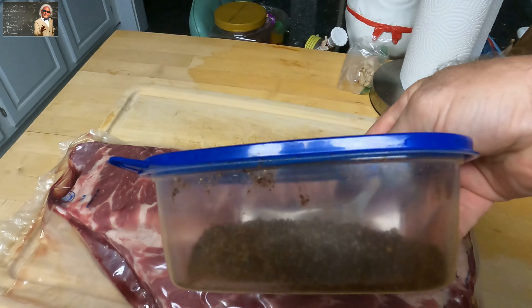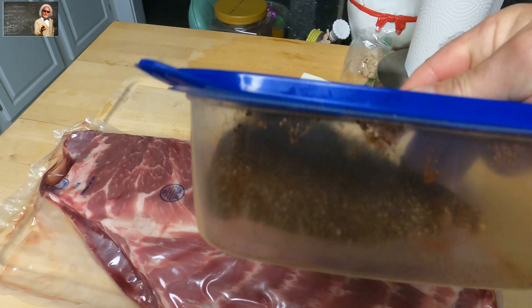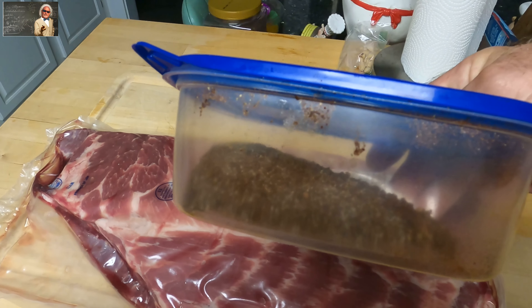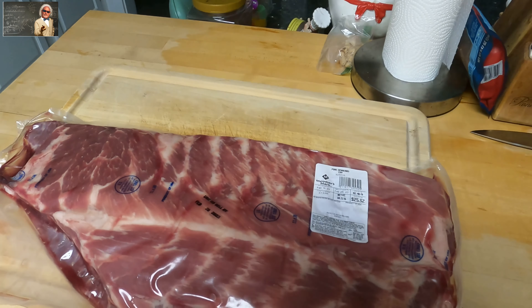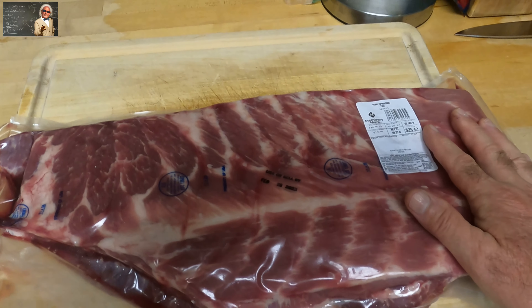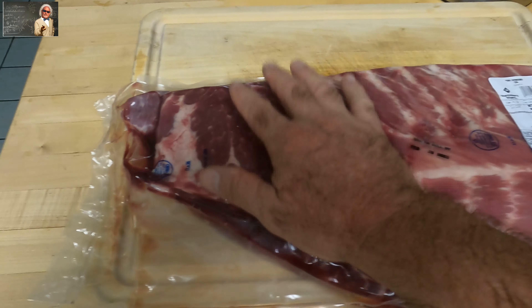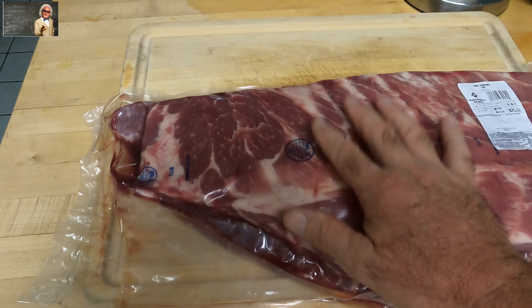This is a 10-pound package of St. Louis ribs. There's our rub — I'll give you the recipe for that in the description as well. We paid $2.40 a pound for this rack of ribs. We're going to open it up and peel the membrane off so that the smoke will get through.